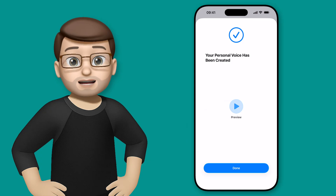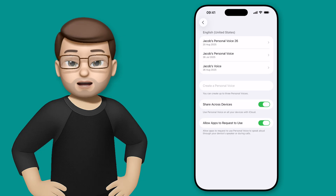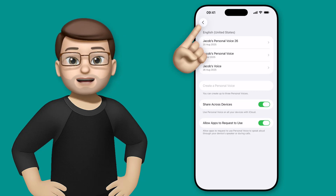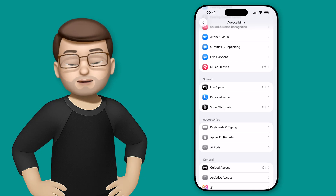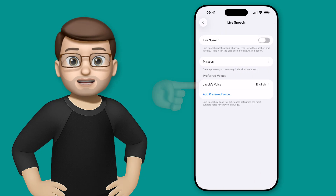Straight away I can preview this personal voice: "This is Jacob's voice." It does sound a bit like me! Then we can start using it in different ways across our phone. Let's put it to the test — go back to the main Accessibility screen and choose Live Speech.